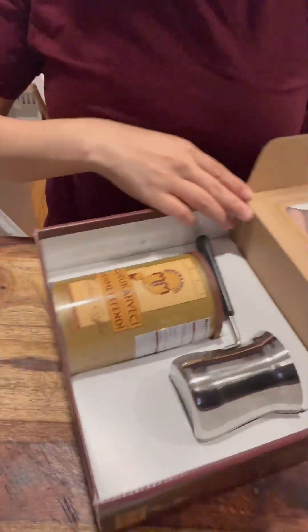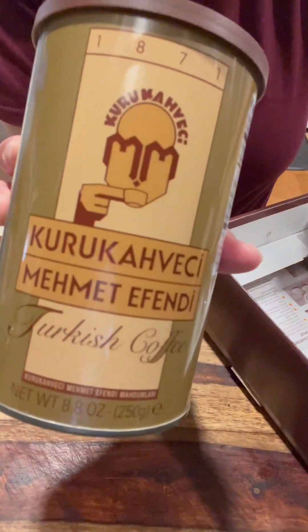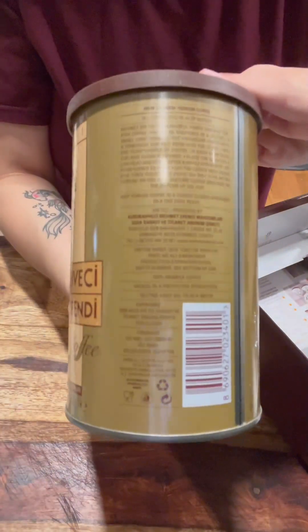A brief history: it goes back to the 15th century and it was introduced to the Ottoman Empire by traders.